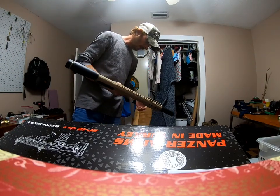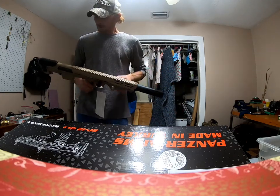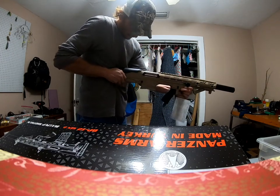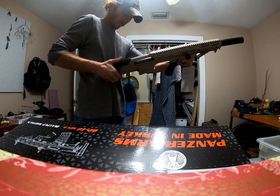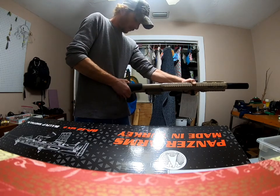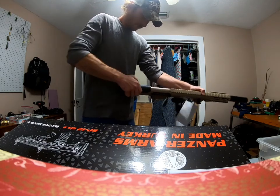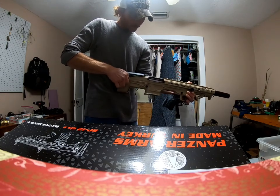It also comes with a fore grip already on it and a barrel shroud. I love that shoulder rest right there — that's nice. The cheek guard is supposed to go up and down — I'm still figuring that out for the first time.